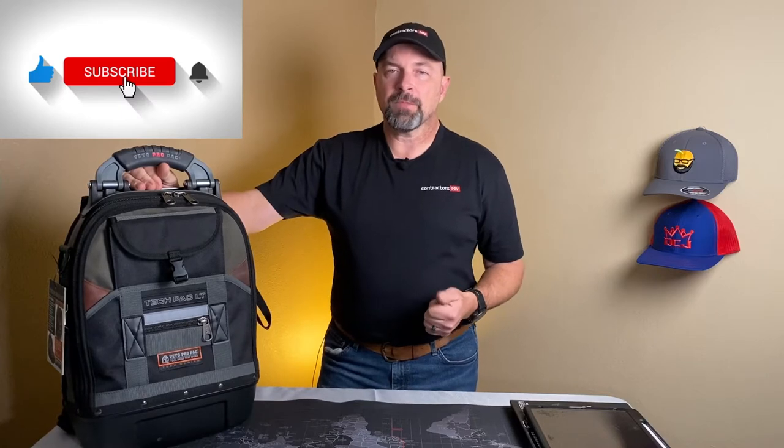Hello and welcome to Contractor's Point of View. My name is Gary and today we're going to be taking a look at the TechPack LT. It is from Vito and it is part of their ProPack series. Vito sent me over this backpack for a full review, and I plan on doing that, but I couldn't help but notice something inside I wanted to show you all that got me excited about using this backpack tool bag. My channel usually covers tech and tool reviews from a contractor's point of view — if that interests you, please consider subscribing. So let's get into this.